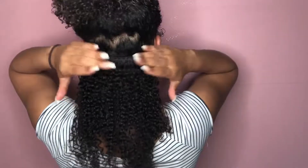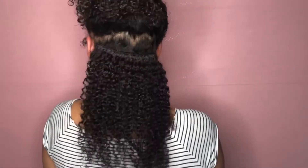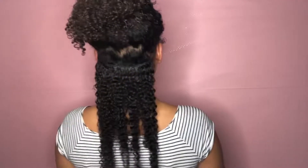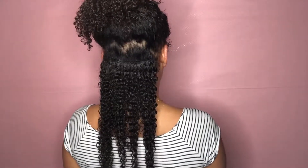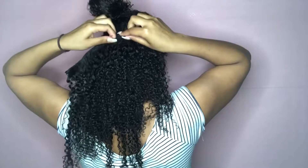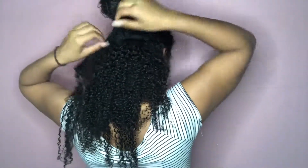As you can see this is looking bomb, but I'm not done yet. I'm going to do a wash-and-go basically with these clip-ins so that my hair blends very well with them. I'm going to get my hair wet and then apply one of my favorite gels — my Eco Styler — just to define my curl pattern and blend the hair together. It works a lot better this way. Some people just put the clip-ins in dry, but I find it's a lot easier to blend when you get them wet and style them together.